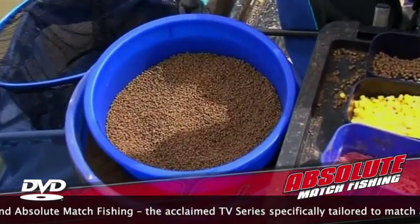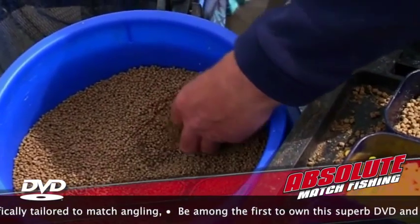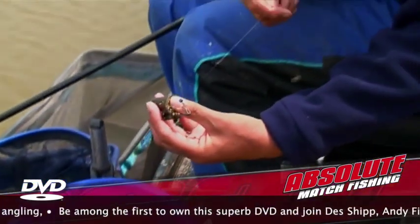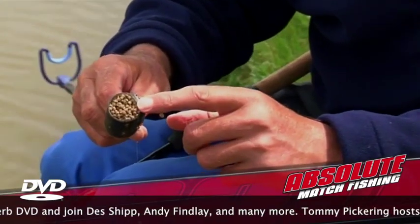Then what happens when you get your open-ended feeder, you press it in — one, two, three — turn it over, one, two, three. Just squeeze it gently, not too firm, and you've got micro pellets in your feeder instead of ground bait.